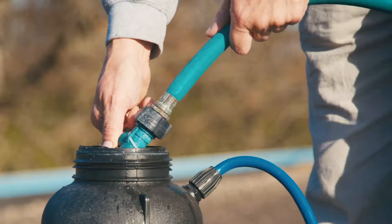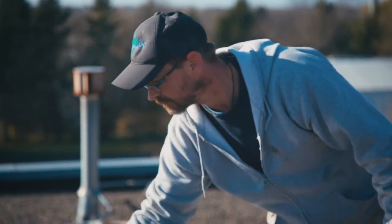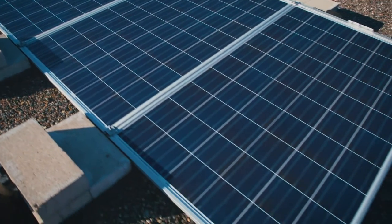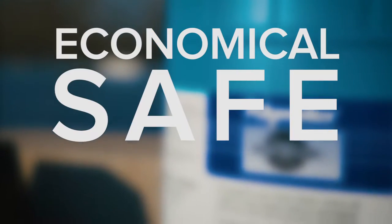This targeted cleaning reduces the amount of water and solar panel wash needed to clean the same number of panels as other products. It rinses clean without leaving spots or film residue. Solar panel wash is economical, safe, and effective.